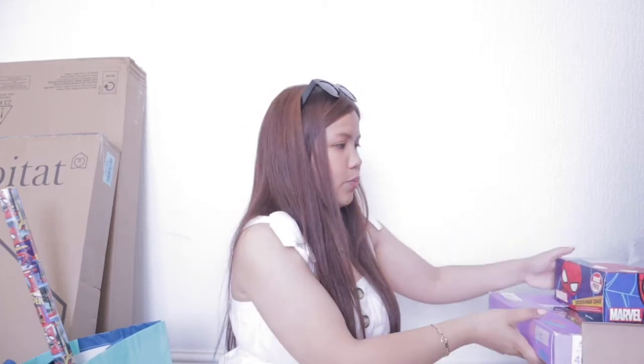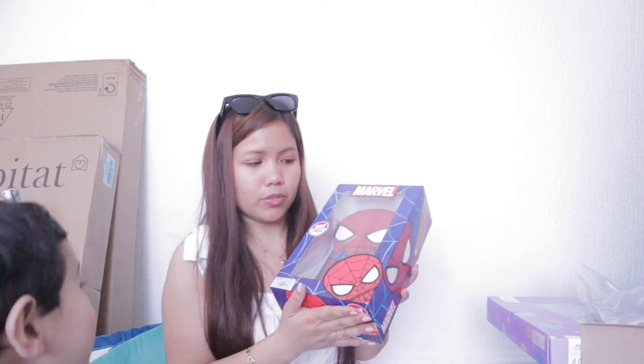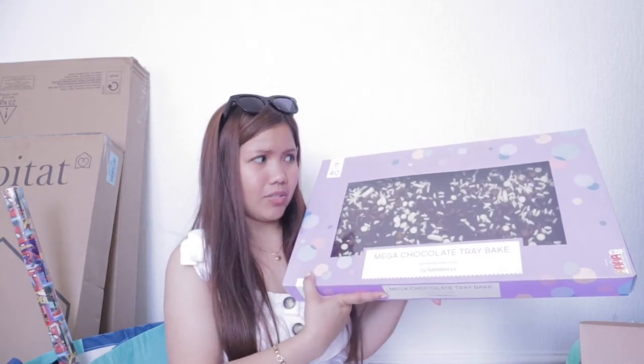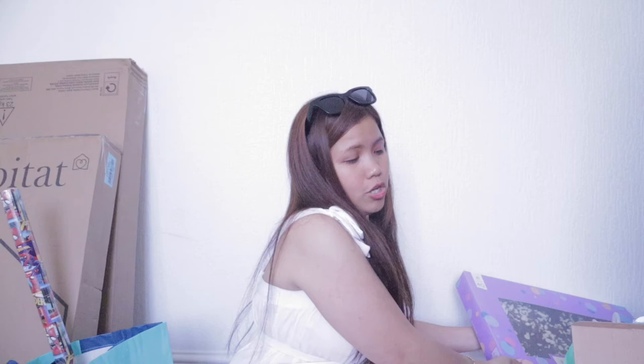Next is the cake. This one is from Sainsbury. Look at this Spider-Man — this one only costs 12 pounds, which is very affordable. I would say it's very affordable for Spider-Man, because my plan was really to go to a cake shop and purchase it. But it's just 12 pounds. And this one also is a Mega Chocolate Tray Bake, also 12 pounds. I would say it's really huge. My son will have a birthday party tomorrow.